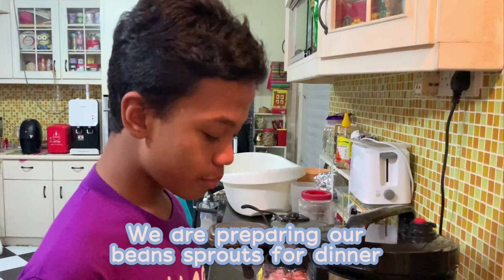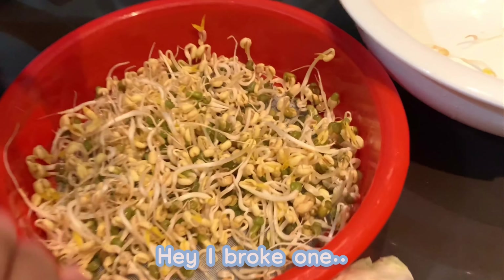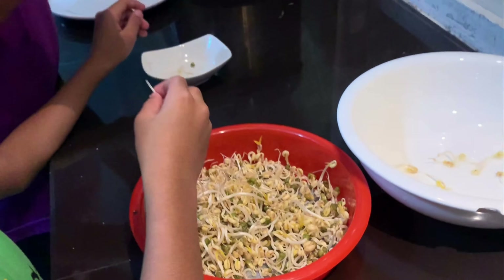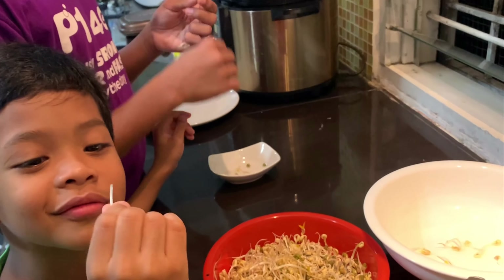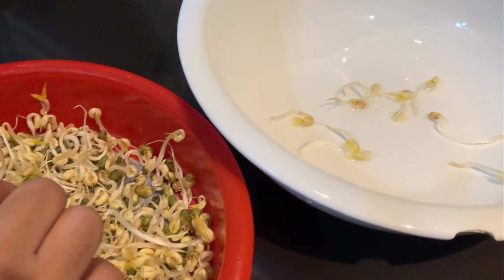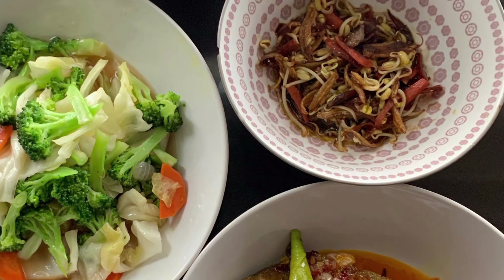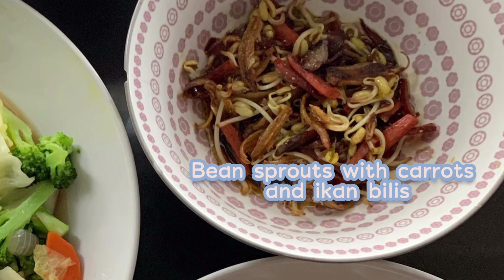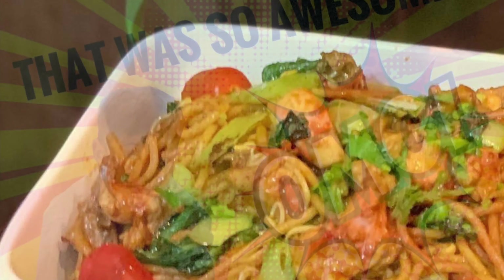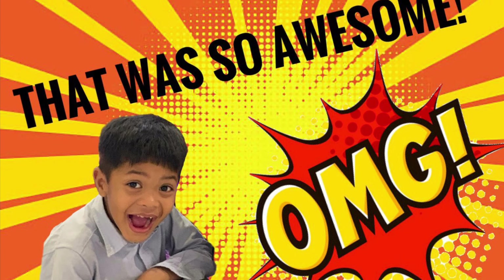We are preparing our beans for dinner. I have broke one. I love growing my own vegetables. Why don't you guys try it too?